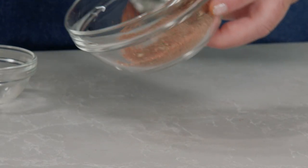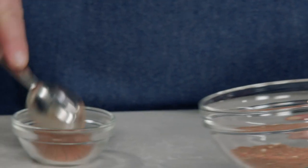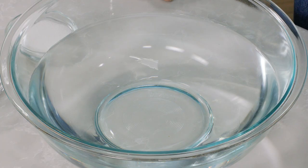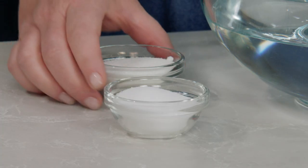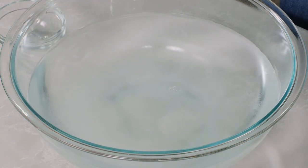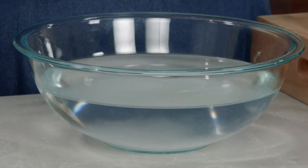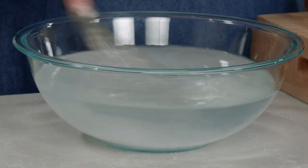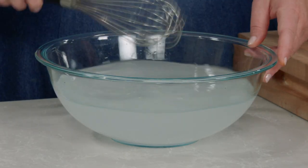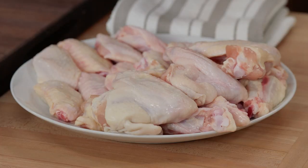I'm going to take out one tablespoon of the rub and set it aside for later. Now we'll start with the brine. I have two quarts of cold water and to that I'm going to add a quarter cup of sugar and a quarter cup of table salt. That's going to flavor the chicken wings somewhat, but really it's going to help them hold on to those juices while they cook. Just stir to dissolve.